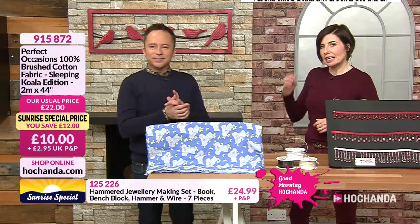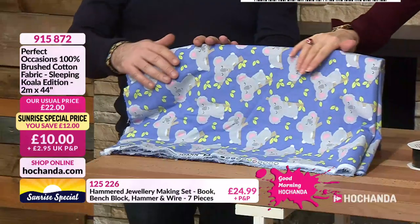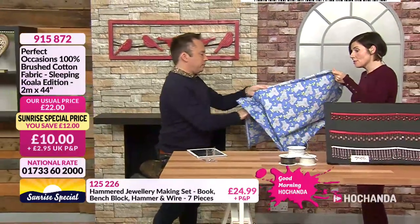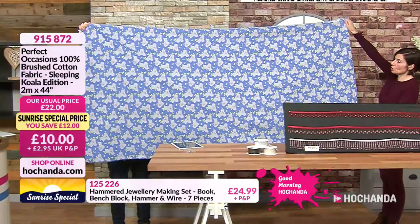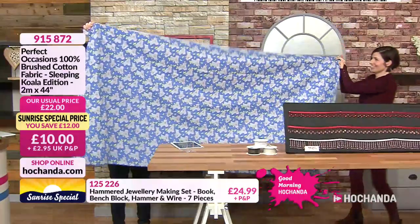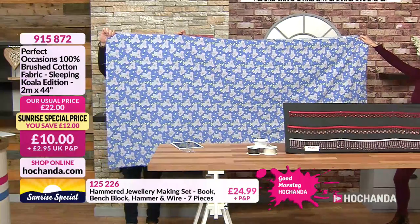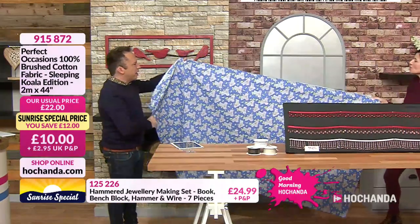Hochanda.com — pick up the phone, give us a call. Right, back to the koalas — they're still sleeping! Oh bless them, aren't they cute? Let's turn them around so they're the right way around. We were saying you can make some lovely fleecy-feeling pyjamas out of this — beautiful cornflower blue brushed cotton. It is a lot of fabric. I absolutely love it — it's so soft as well. Shall I just model it as a pair of pyjamas? Can you imagine walking around the house in those — I could!